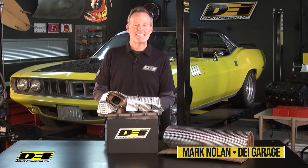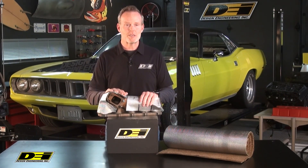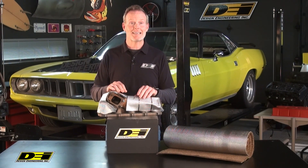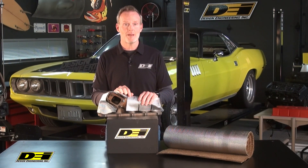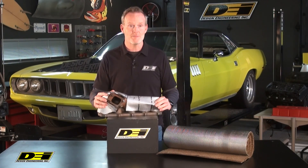Hey again, it's Mark Nolan in the DEI Garage and we're getting down to the nitty-gritty here. FormaShield, plain and simple. You got to get a little artistic but it's fun. It's a high-tech extreme heat barrier that can be applied directly to the heat source, like this exhaust manifold here. It's pretty cool.